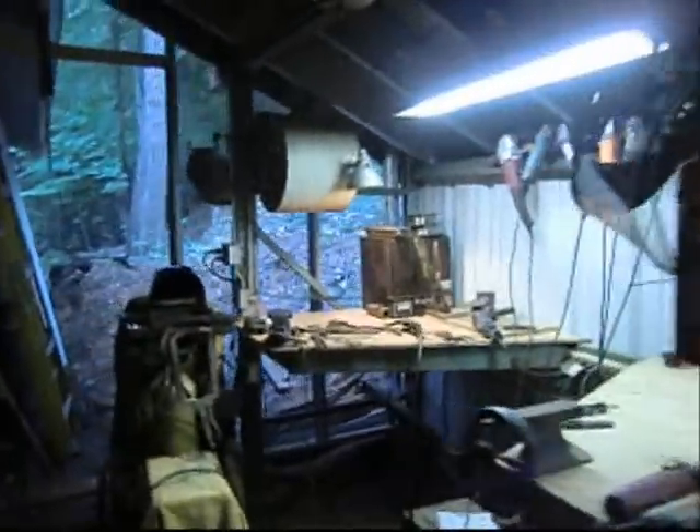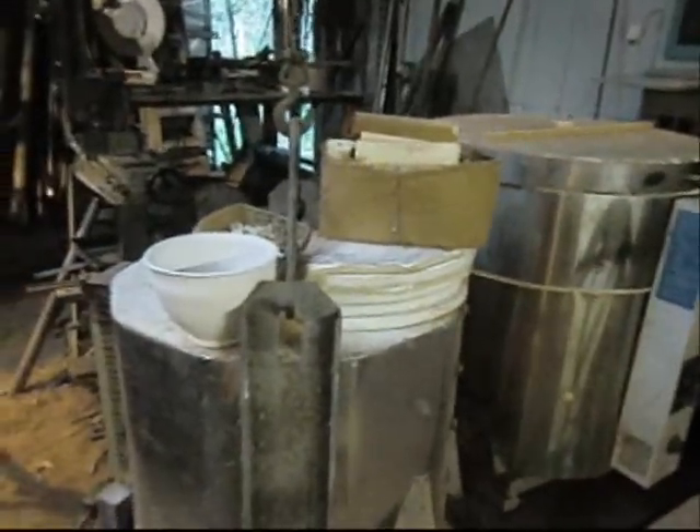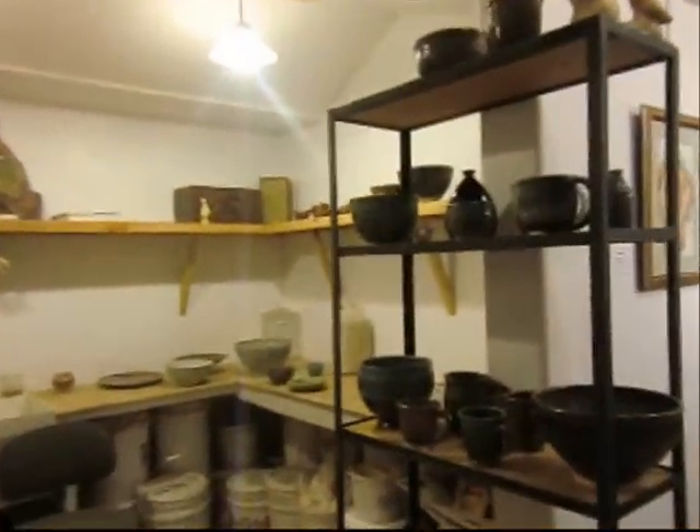Moving on into the welding bench, keeping all of the welding goodies in one little corner and other various tools. We have a couple of kilns for pottery. Let's go into the studio part of the workshop area. The first part of the studio is the pottery room.